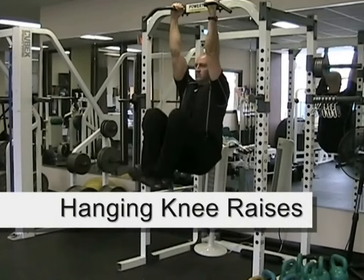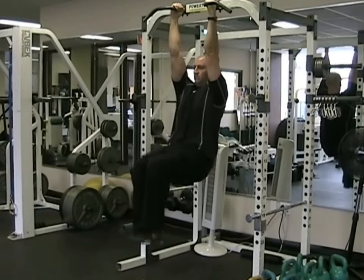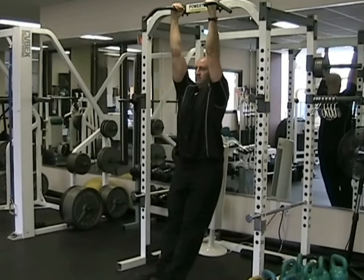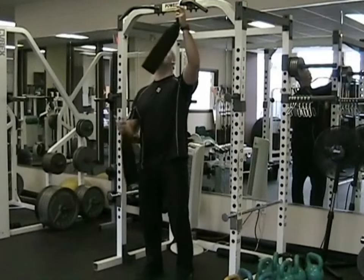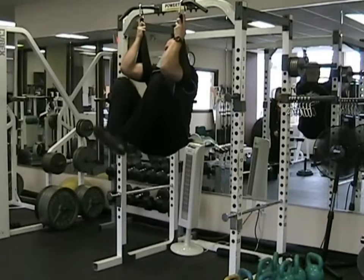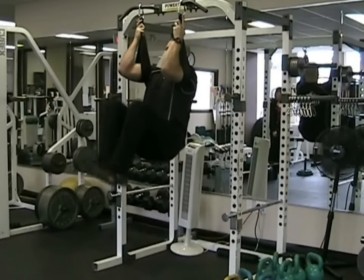The Hanging Knee Raise is another great core exercise. All you need is an overhead bar. Simply hang from the bar and lift both knees up towards your chest, contracting your abdominals. At the bottom of the motion, don't let your legs extend back too far behind you. Maintain a neutral spine and let your legs hang straight down from the body. You can also do this exercise using elbow straps — hook the elbow straps on the overhead bar and insert your arms all the way through to the armpits, grabbing onto the straps. The exercise technique remains the same, although now grip doesn't become as much of a factor, so you should be able to perform more repetitions.